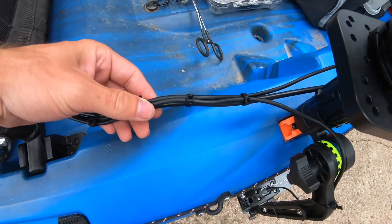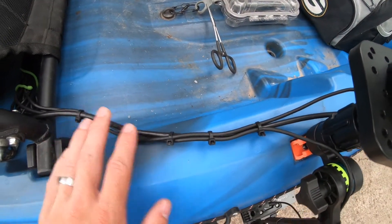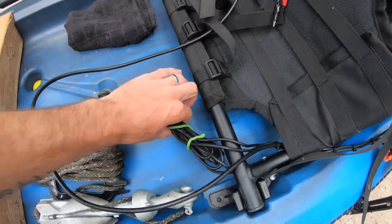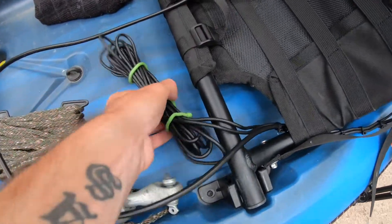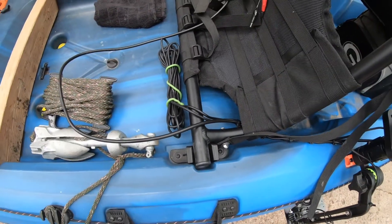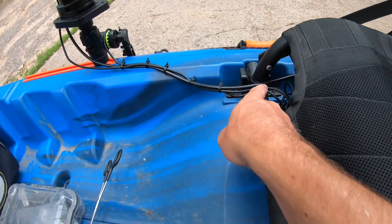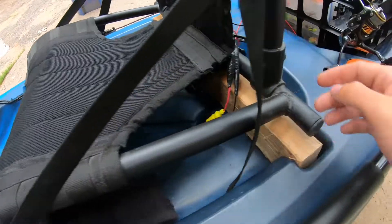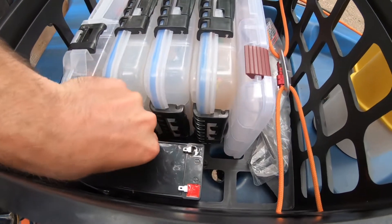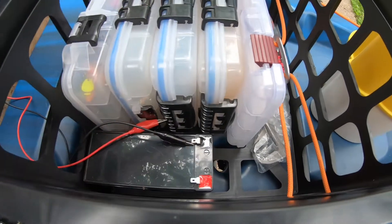I took the transducer cord and the power cord going back to the battery and zip-tied them together using five small zip ties. The transducer cord is long, so I used a gear tie to keep it organized right underneath my seat — it's out of the way and never causes any problems. The cords travel crisscross and come out through one of these holes, and the alligator clips connect to the battery: red on red, and then you're set to go for fishing.